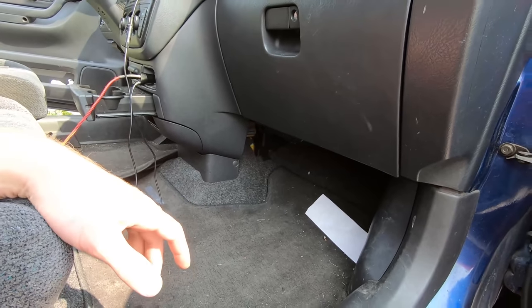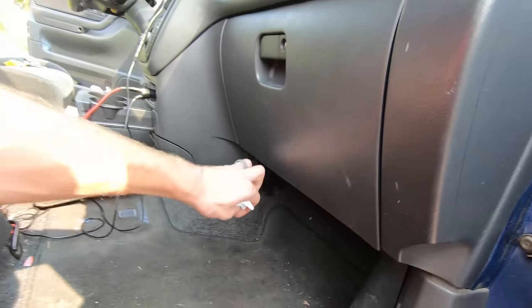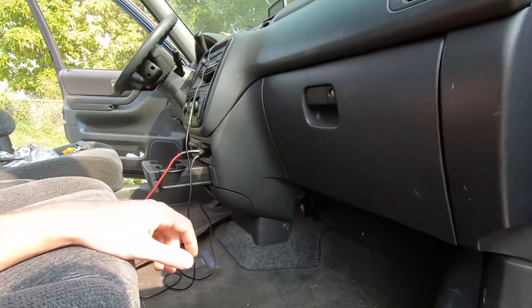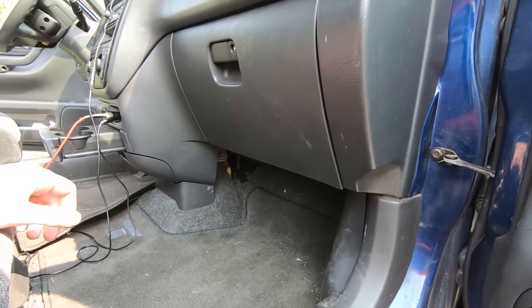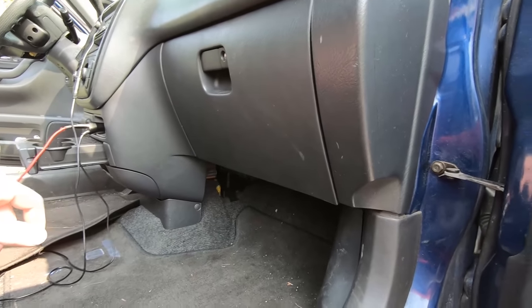We're going to replace the cabin filter and the blower motor. The blower motor is just real weak. I mentioned in another video that it's not the resistor — it is working on every speed. It's just not quite blowing as hard as it should be, so we're going to replace that blower motor. That could be a couple other things, but we can test for the resistor when we get down there. We've got to get down there first anyways.